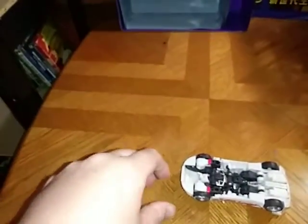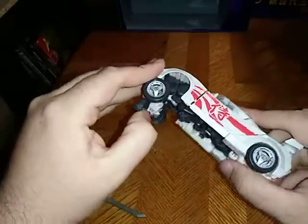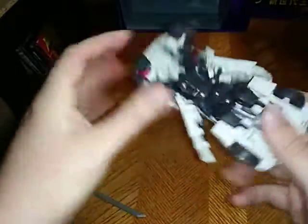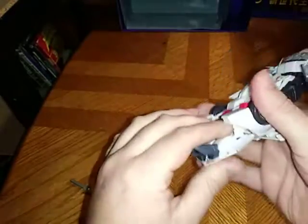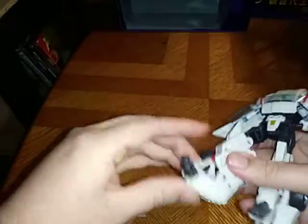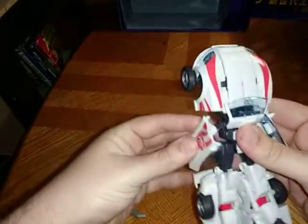Now we're going to get down to transformation. I'm adjusting my tripod accordingly. First, arms up, unpeg the doors, accordion the legs upwards. So far, so good. Now we're going to fold these heel pieces up and we'll have the legs done pretty soon.